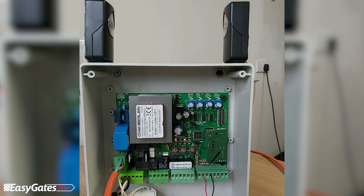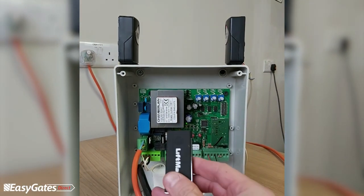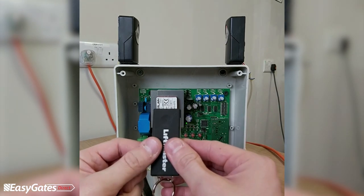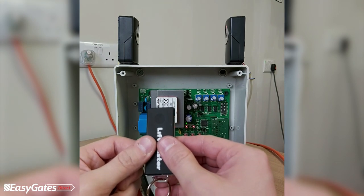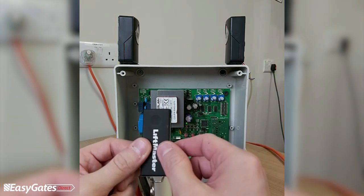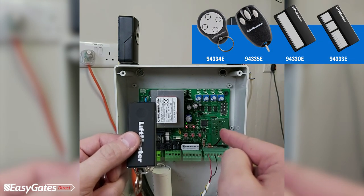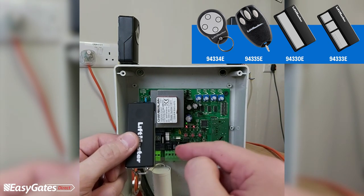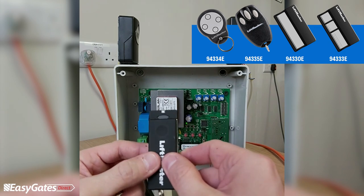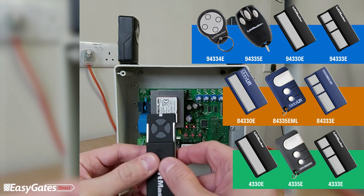With photocells and limits programmed, the final stage is programming the remote control. The remote supplied in the kit is the LiftMaster TX4 Unis. Before programming it into the panel, you must first re-program the remote itself, because this radio decoder card is compatible with the 9-series remote controls (943 35E, 943 30E). The TX4 Unis is compatible across the full 433MHz LiftMaster range, but by default it is set for Evolution-type operators.